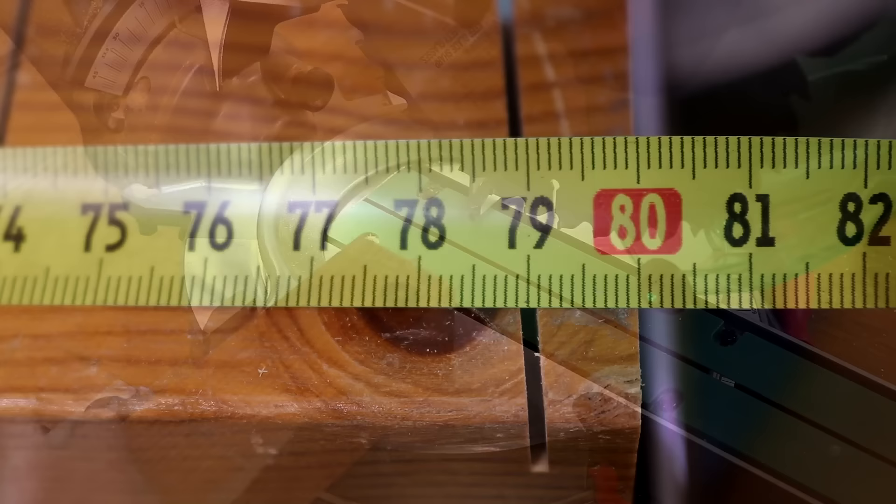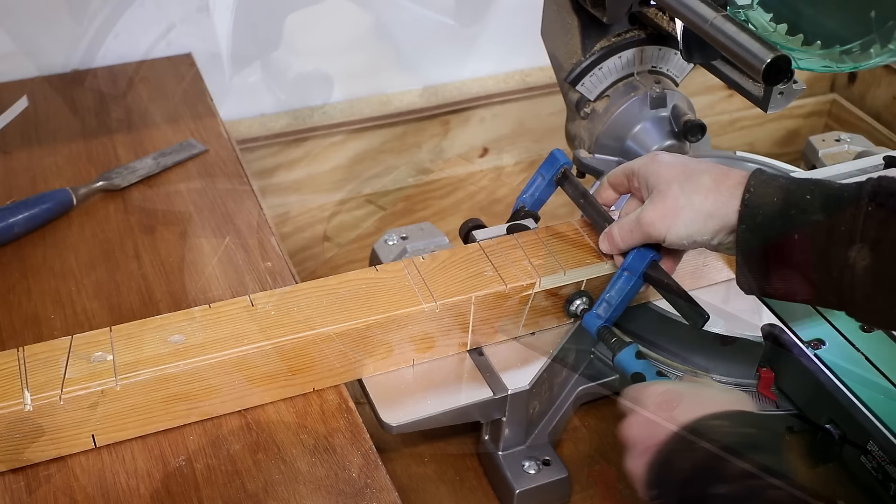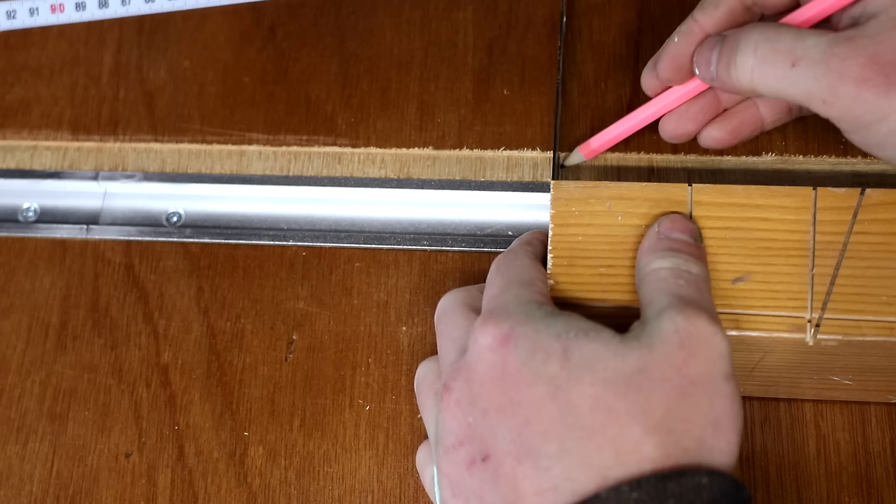I butted that piece of wood right up to the teeth on the blade so that it was just touching, and clamped it onto the fence. I then offered up a ruler at the other end and marked up a pencil line on both sides.